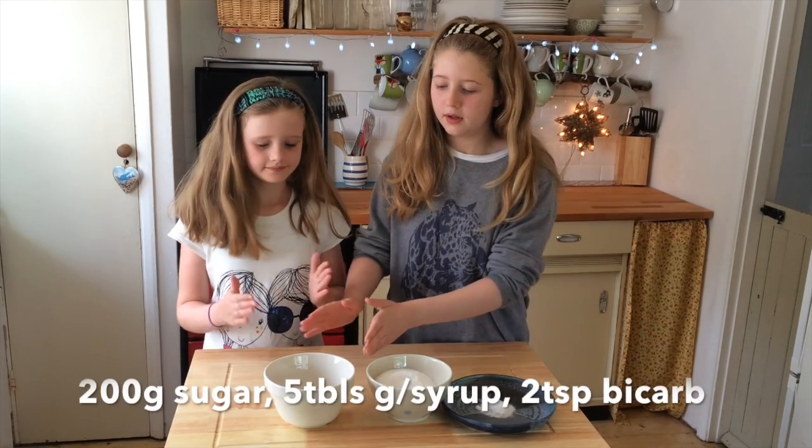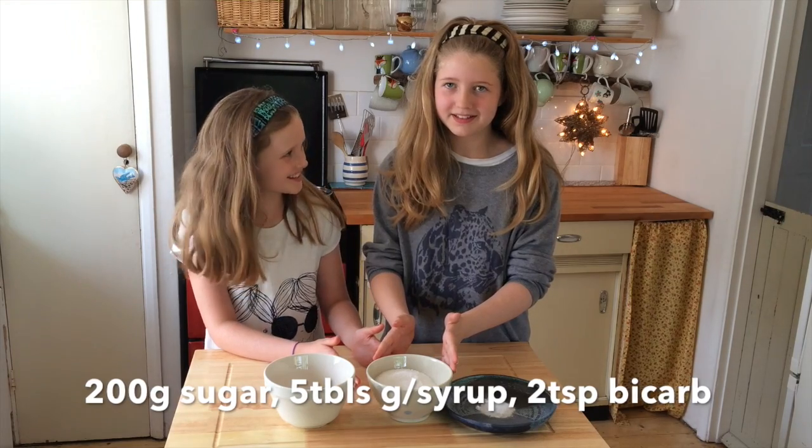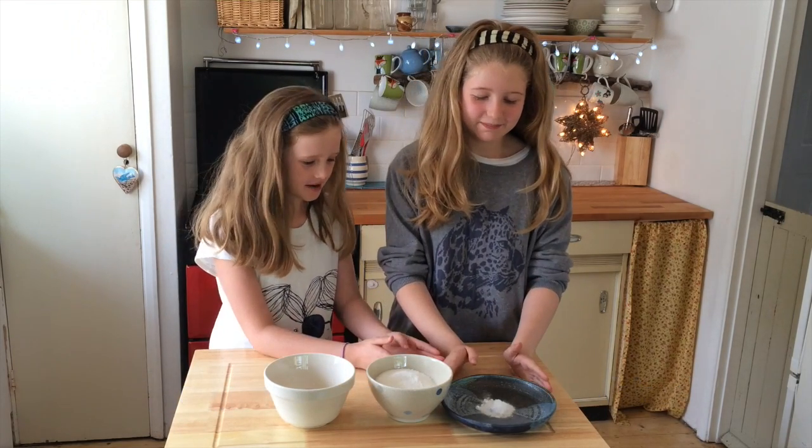So, we have golden syrup, caster sugar, caster sugar, bicarbonate of soda.